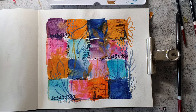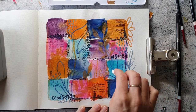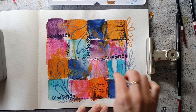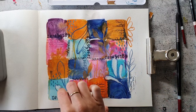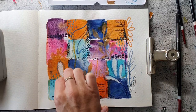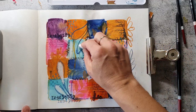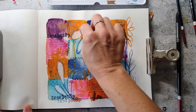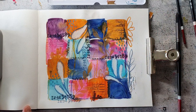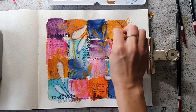As the whole spread is pretty dark and almost has no highlights, I'm going to add in some white crayon to make it pop from the background. A page with less white always looks a bit flat, so I try to bring back these highlights. I'm also using other colors of the crayons to create some accents on the page.